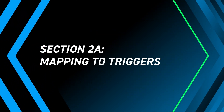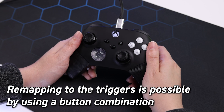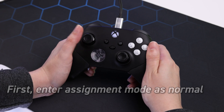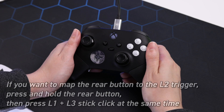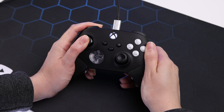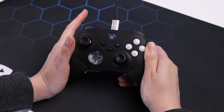Mapping to triggers: you can also remap to the triggers by using a button combination. First, enter assignment mode as normal. To map to the L2 trigger, press and hold the rear button, then press L1 and L3 stick click at the same time. Release the rear button first, then the bumper and trigger.